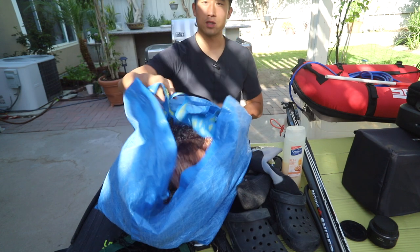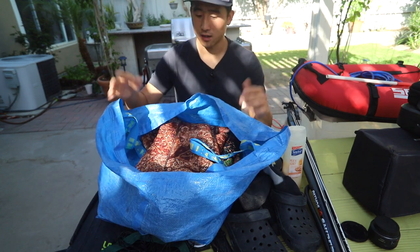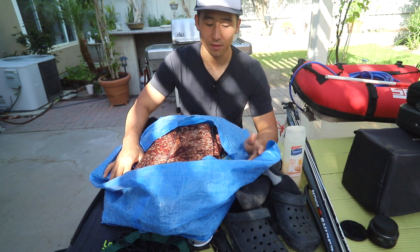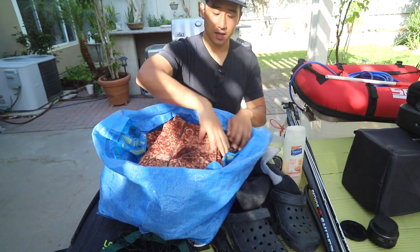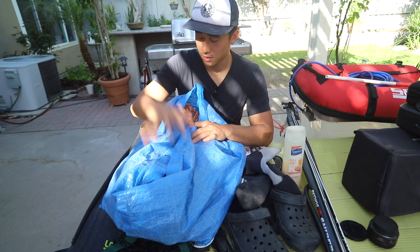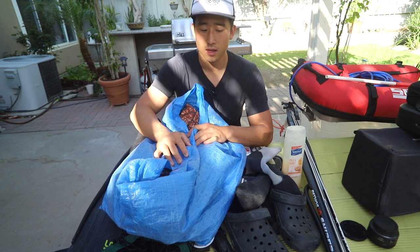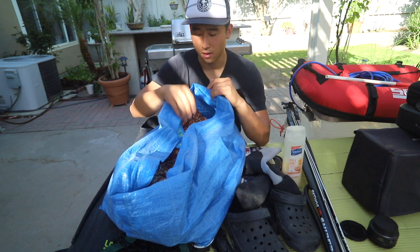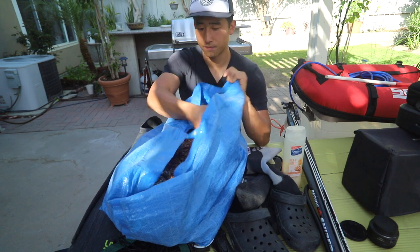My wetsuit I keep in an IKEA bag — I just had it laying around and it's really easy to use. I have a 5mm Salvimar wetsuit that I use on my dives and it's been really awesome so far. If I were to go on a boat I'd probably reduce everything — weight belt, wetsuit — and put it all into that Bouchot bag, since you don't want to be that guy who brings a ton of stuff onto the boat.